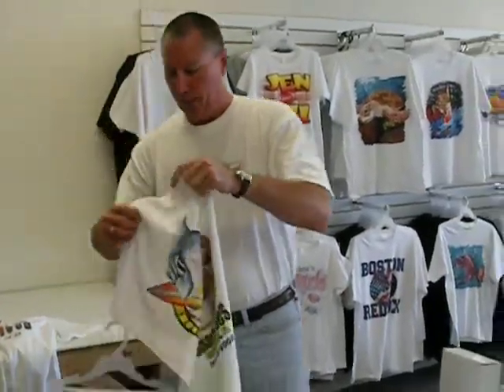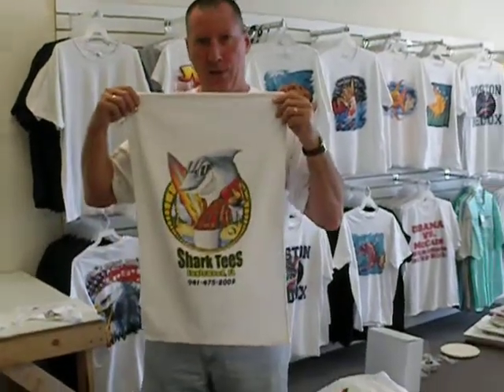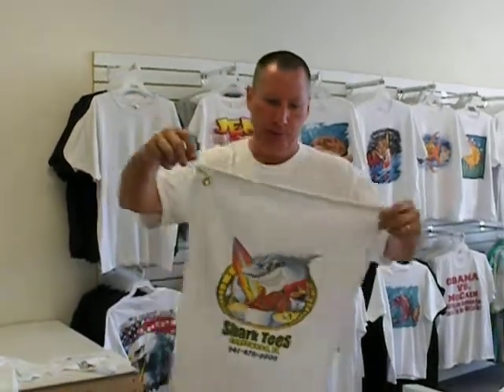We do golf towels. It's a high-quality velour golf towel — 16 by 26 inches with hook and grommet. So if you have a need for golf towels, we can do it.